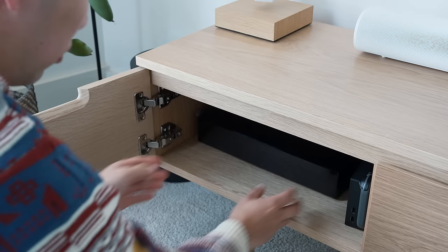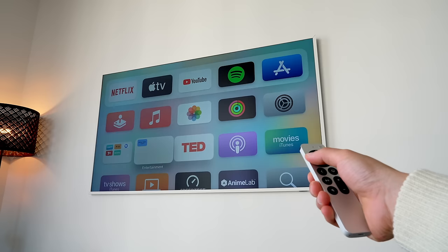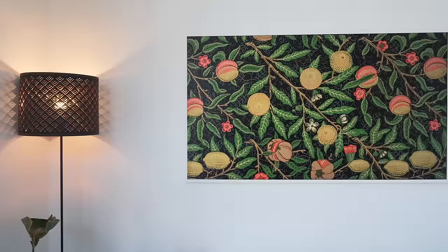Thankfully, hooking up my Apple TV 4K easily solved the issue, so I don't need to deal with the Samsung operating system. Apple TV looks amazing on this panel — thanks to the snappy A15 Bionic chip, 4K and HDR10 Plus and Dolby Vision support, and the Apple interface is so much easier to use.